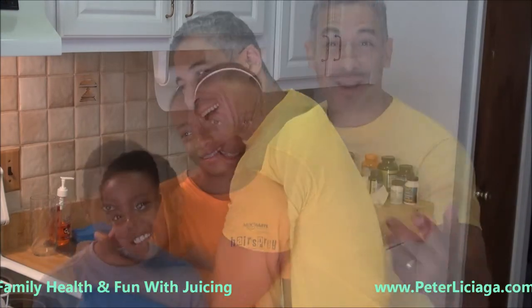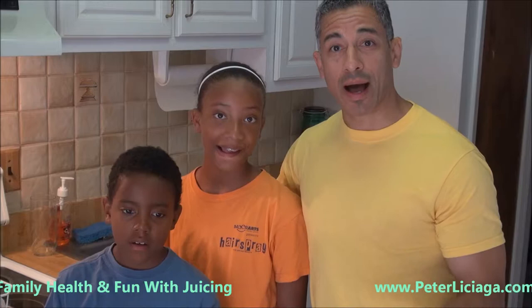Hi everyone, Peter Lissiaga from Mount Laurel, New Jersey, and I'm with my kids today. They just got back from vacation — I'm so excited. We're still waiting for Mommy to come back. She's actually right now doing a TV show, and we can't tell you what that is. We want to share a juice with you guys that's our kids' favorite, that's my favorite.